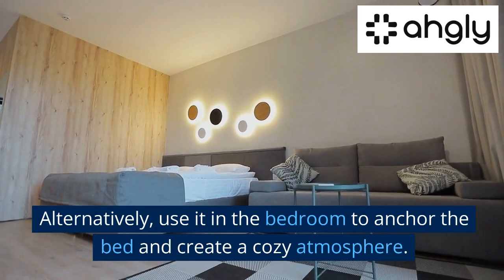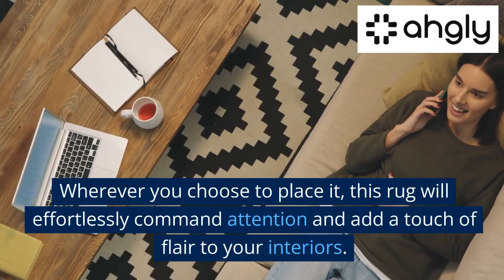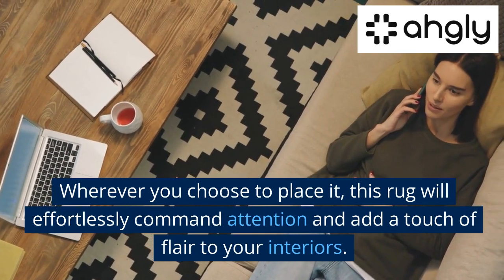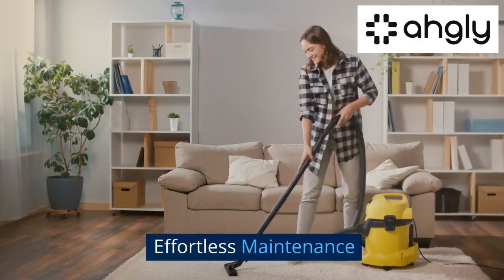Alternatively, use it in the bedroom to anchor the bed and create a cozy atmosphere. Wherever you choose to place it, this rug will effortlessly command attention and add a touch of flair to your interior.